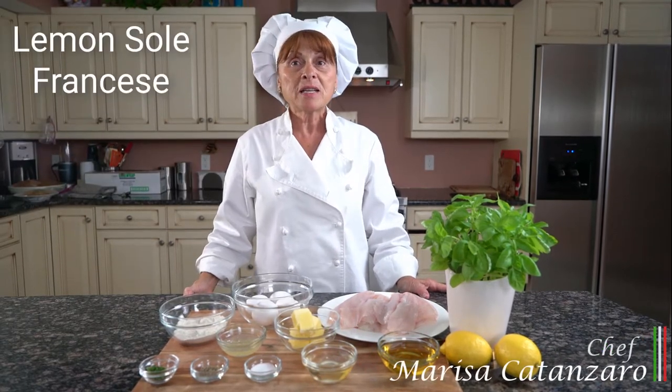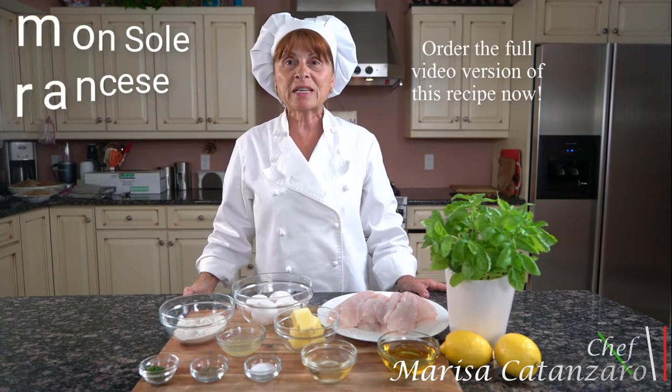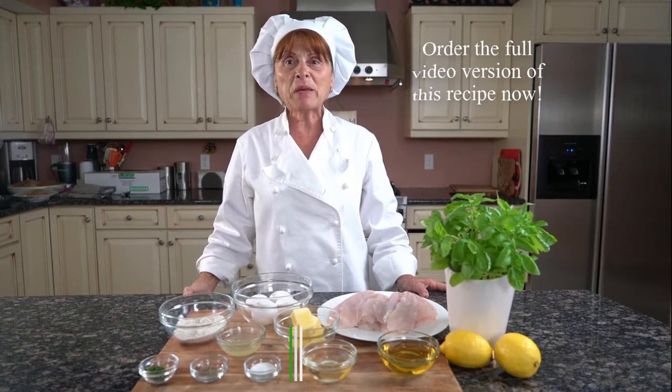Hello everyone, Chef Marisa Canzaro here. Today we're going to be making Sogliola Tipo Francese, which is lemon sole, French style. This recipe will be in my cookbook, The Next Generation. Let's get started!